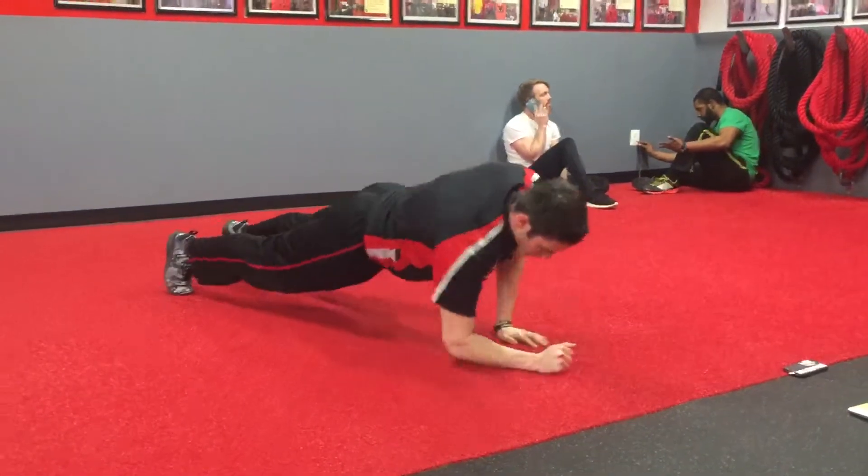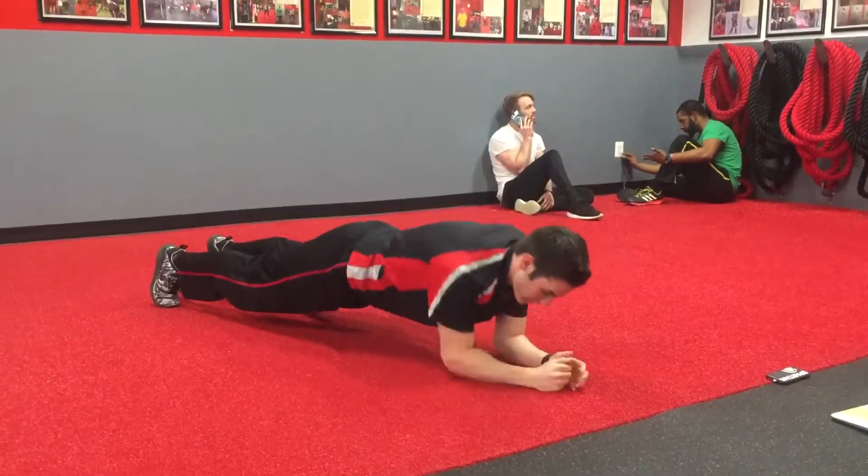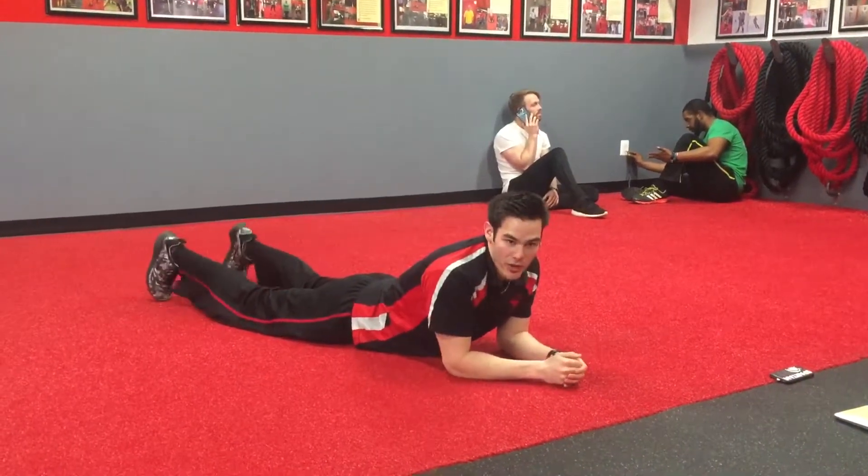If that's too aggressive, you can always come up to that high plank and do the same thing — twist those hips side to side. Or if that's too aggressive, just hold the plank from there. That's what you got for that one. Good luck!